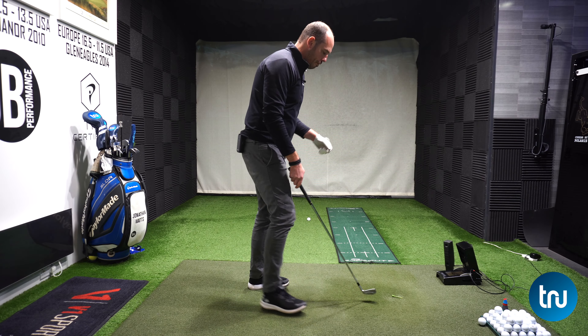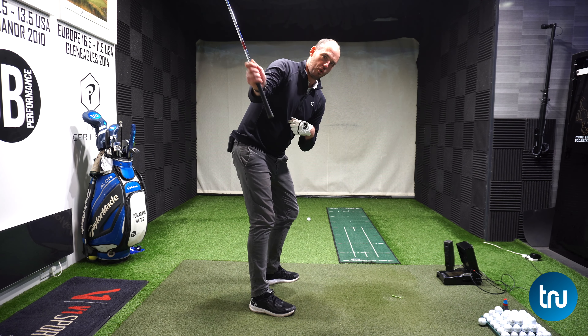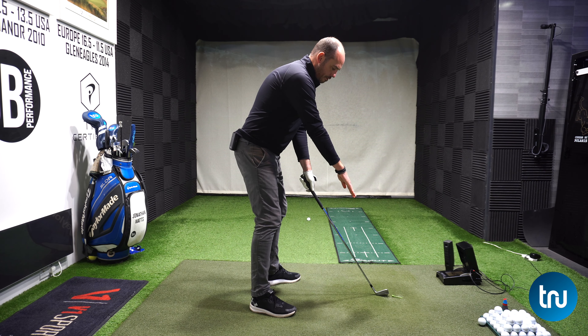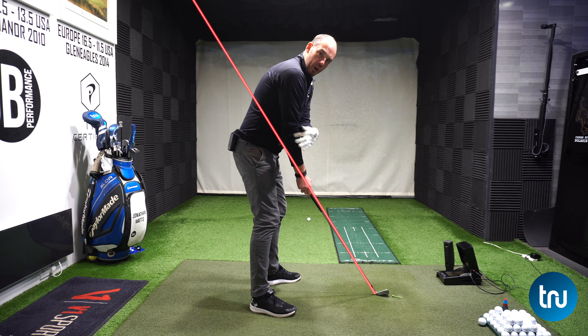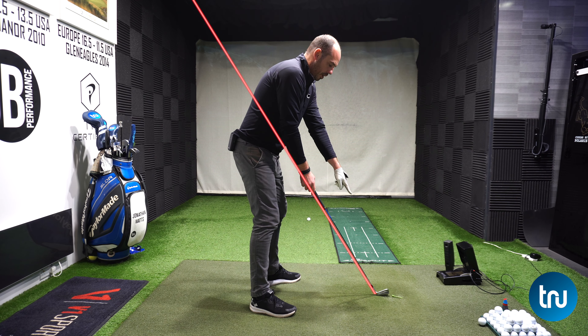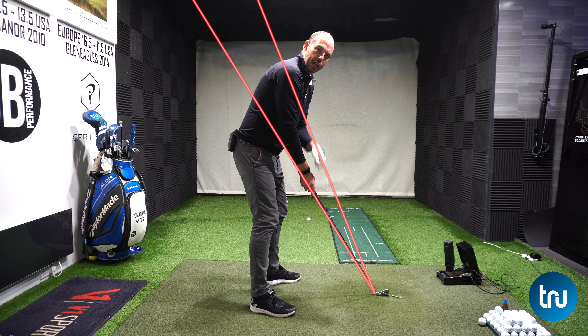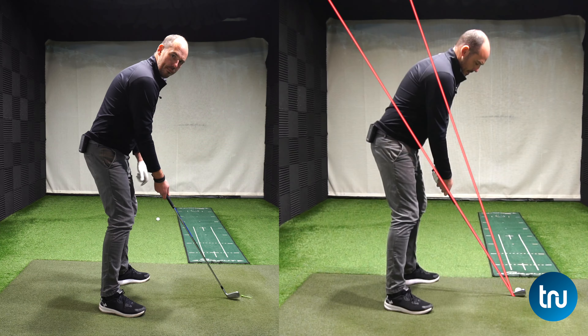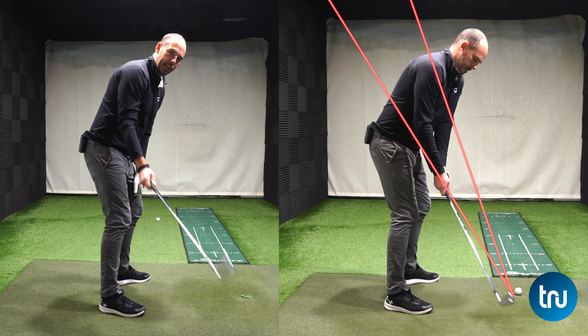Something elite golfers do is get the club moving up the plane. Imagine a line drawn from the club head going through the underneath of the trail elbow, and another one from the heel of the club going through the trail shoulder - effectively making a little cone shape. We want that club moving up that plane line.